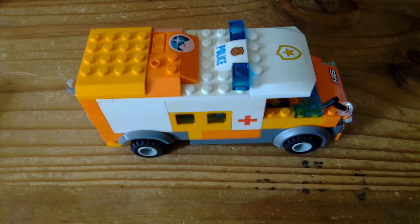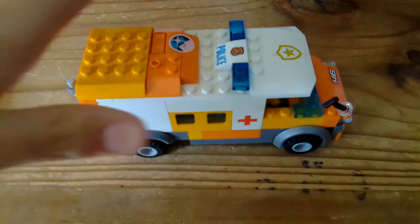What's up guys, I decided to make another ambulance last night, and we'll go through that tonight.